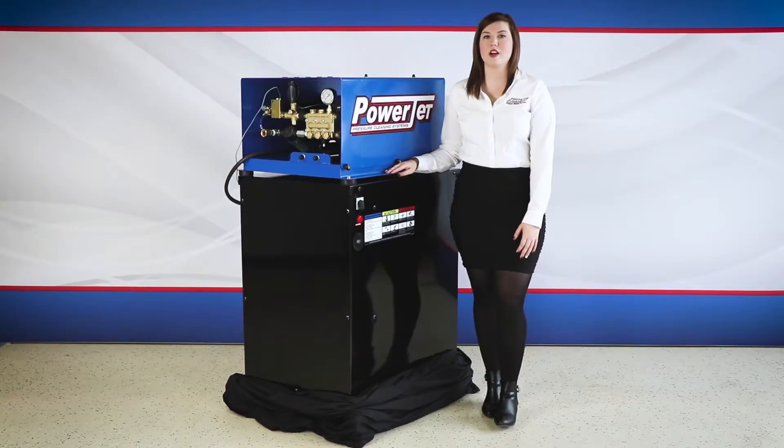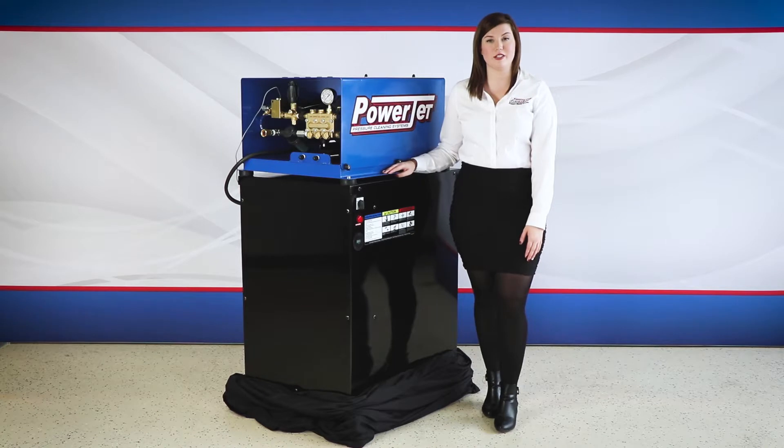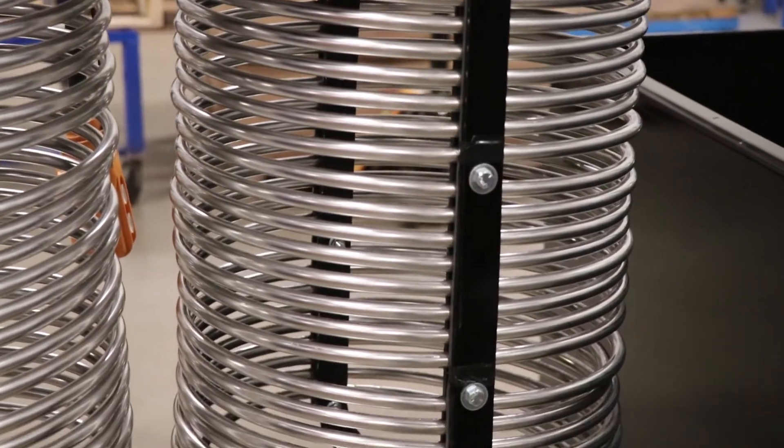Many of our fully electric units have lasted over 30 years with daily use. With our units, descaling is not required as the skin temperature of our coils does not exceed 190 degrees Fahrenheit. This increases the life of your heating elements, saving you time and money that comes with descaling your coil.